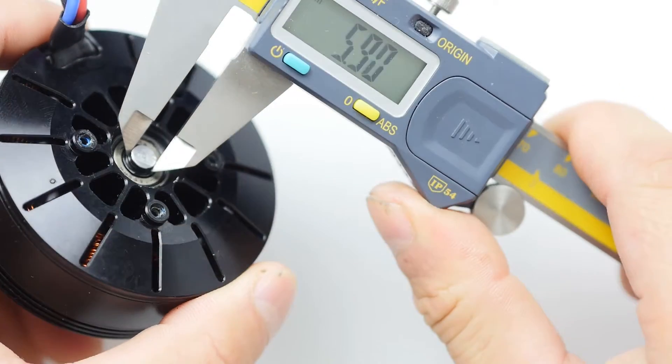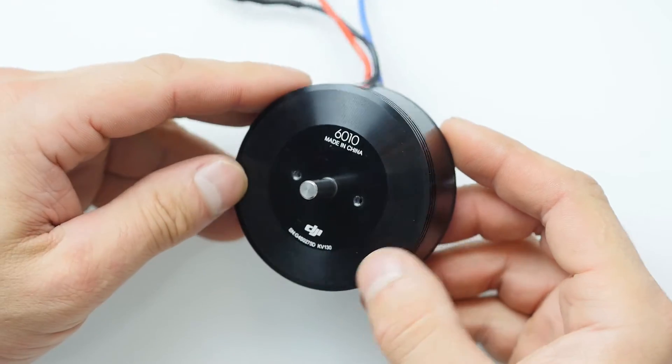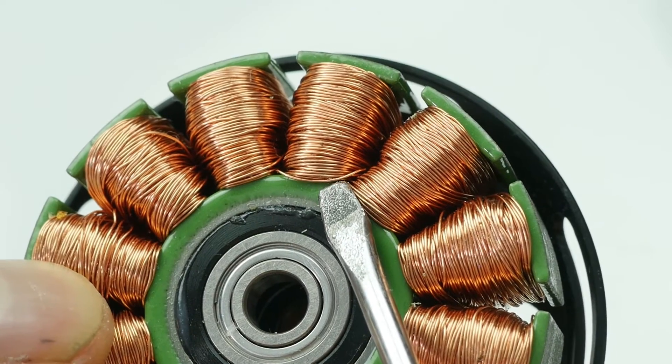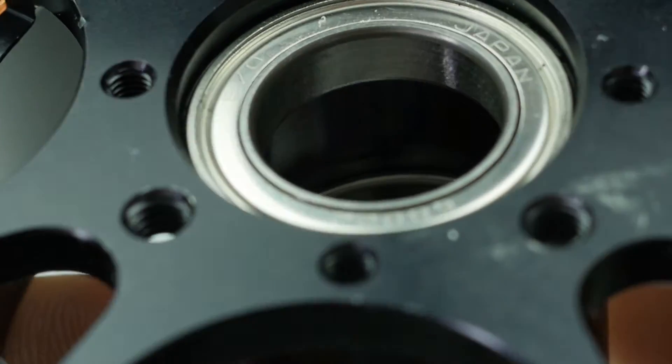I'm Joe Papa, Technical Editor for DroneLife.io and host of the DroneLife Podcast. As a pro builder and pilot, I refuse to cut corners when it comes to the safety, reliability, or the performance of a rig. So aside from specs and costs, how are all these motors really different? To find out the truth, I decided to tear down some of the best motors from DJI, T-Motor, and KDE Direct. Stay right here with me as we reveal the dirty secrets behind motor designs and pick the undisputed winner of the 2017 DroneLife Best Propulsion System.